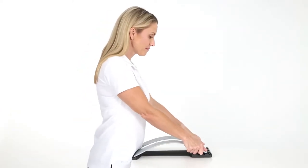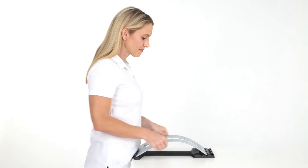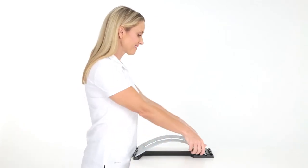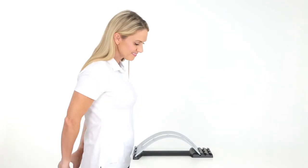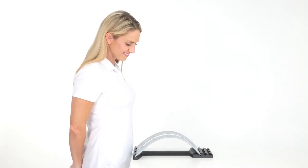Carefully, firmly press down the narrow side of the top piece with your fingers to create a slight bend in the top piece. You may adjust to position 2, then position 3 by sliding up and back as needed.